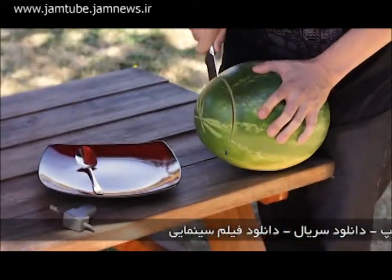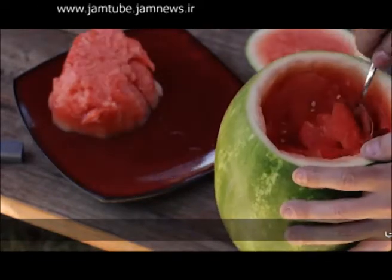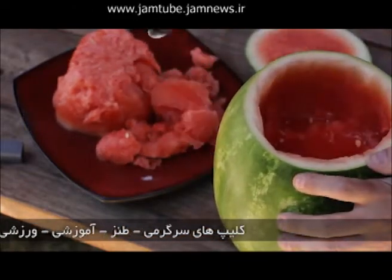Place a nice sized watermelon on a flat surface and remove the top. Now cut in deep and loosen up the fruit inside, then with a large spoon, scoop out most of the insides, leaving just enough to help flavor whatever beverage you decide to put inside. Save the fruit for later, because it's going to make a delicious snack.